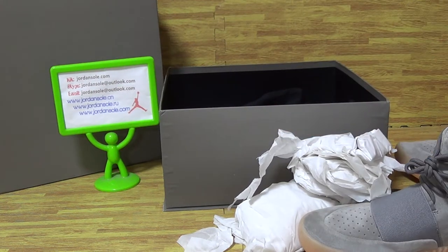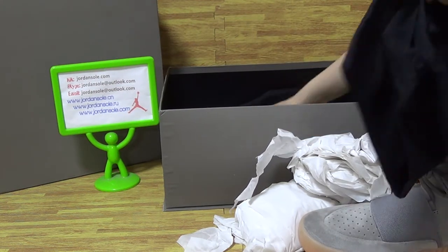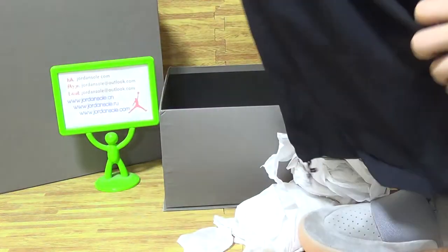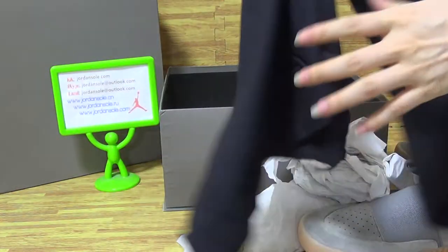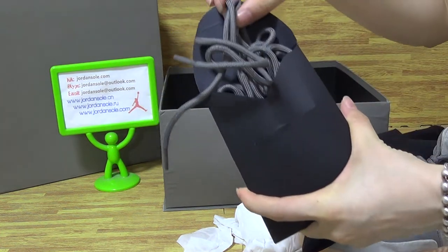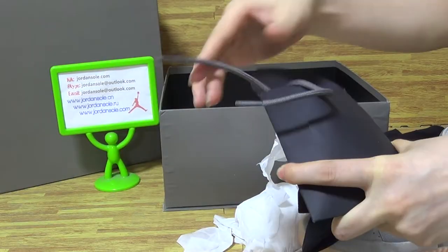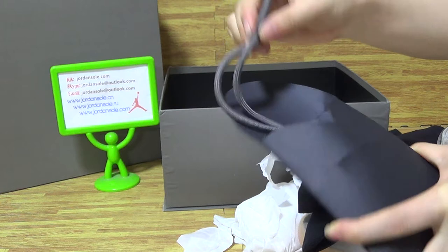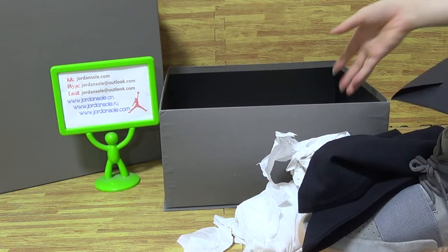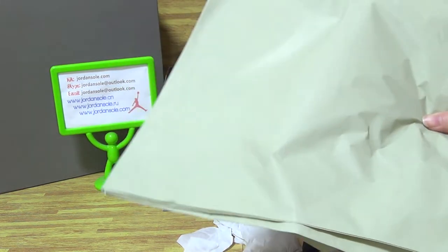Time to show the box. The box inside comes with two black bags. And now it shows the amount of shell stitching — very nice. The best paper. And this one to protect the shoes.